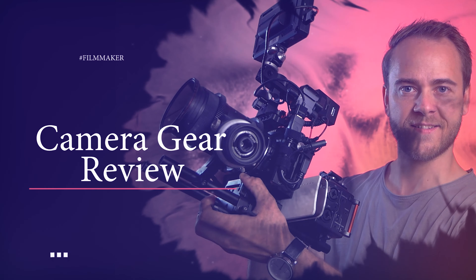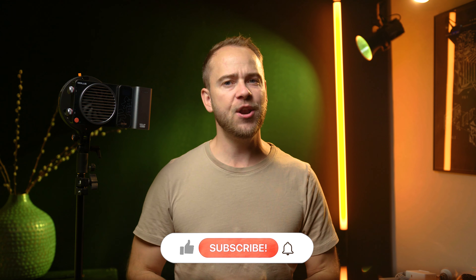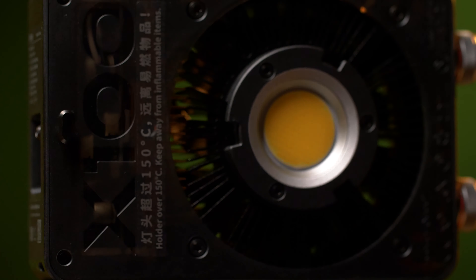My name is Kasper Nørgaard and today we'll take a look at one of Zhiyun's most discussed lights, the Zhiyun Molus X100. We all know Zhiyun by their gimbals and not too long ago I reviewed their tube light stick. Since then Zhiyun released some very interesting and innovative small COB lights: the Zhiyun Molus G60, a 60-watt light, and the one we're looking at today, the 100-watt Molus X100.